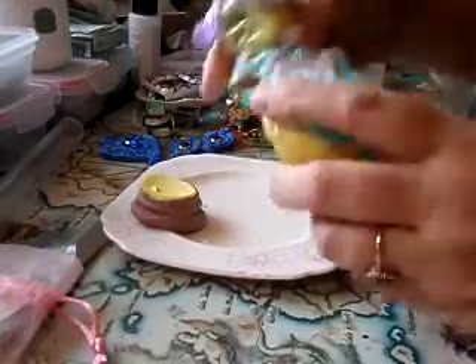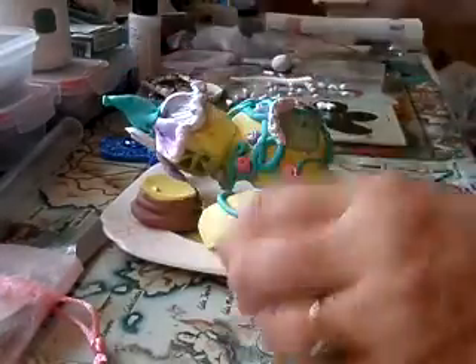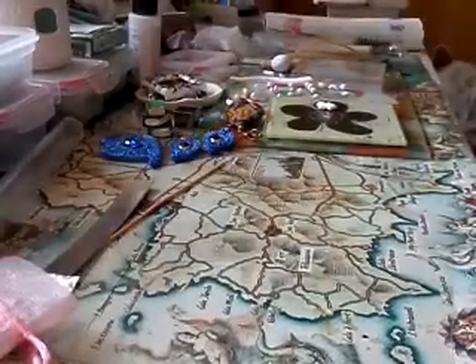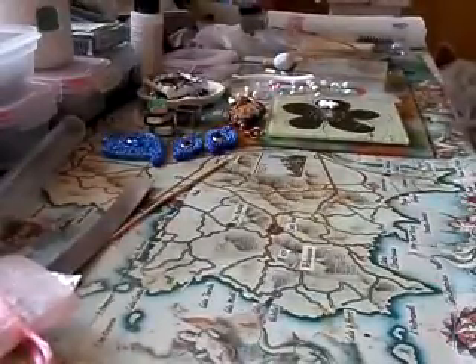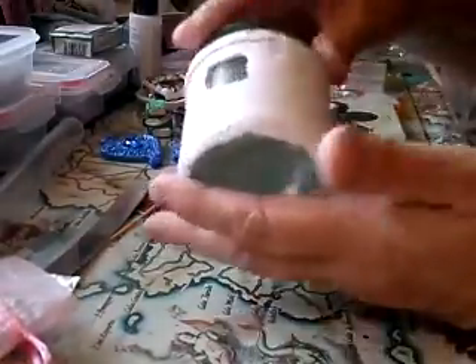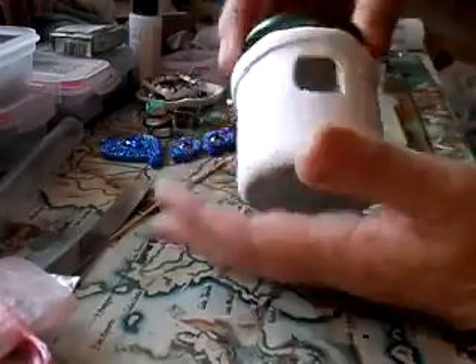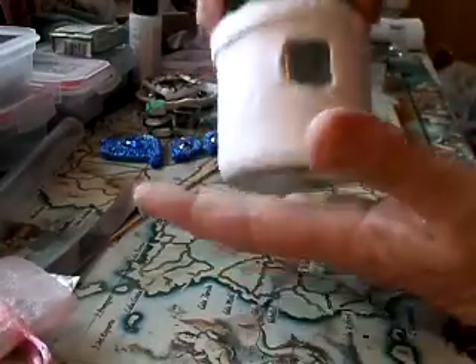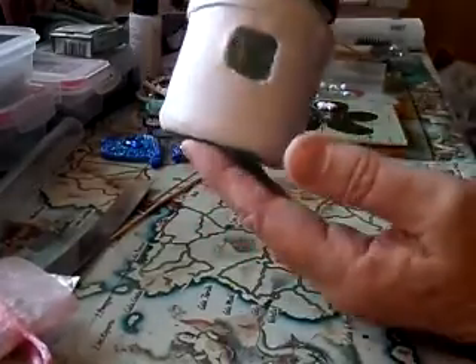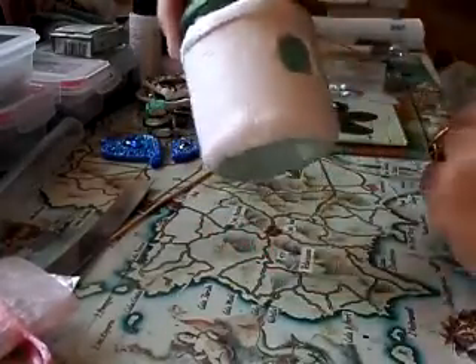Arthur says I could put it back together but to me it'll always be a broken one. I might try. But I've started on another one - not giving up - but this one I'm putting on a jam jar so I could turn it into a light, put a little light in it.